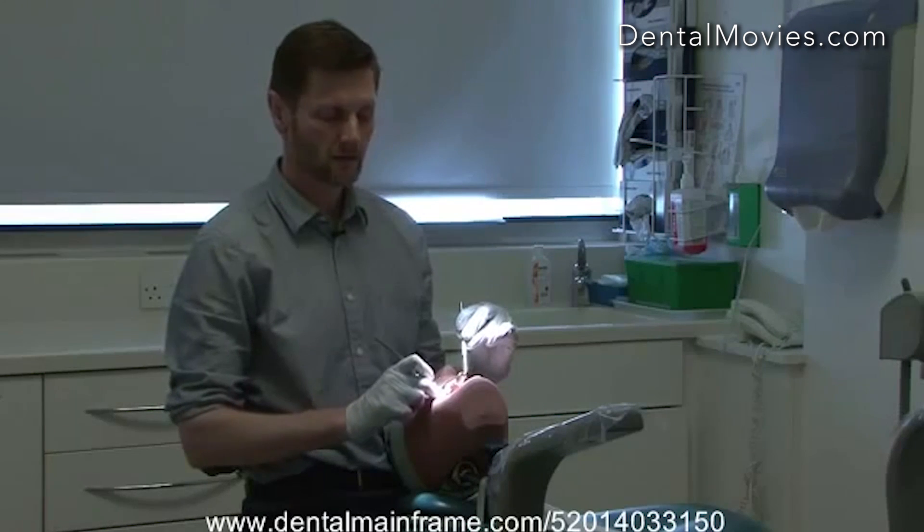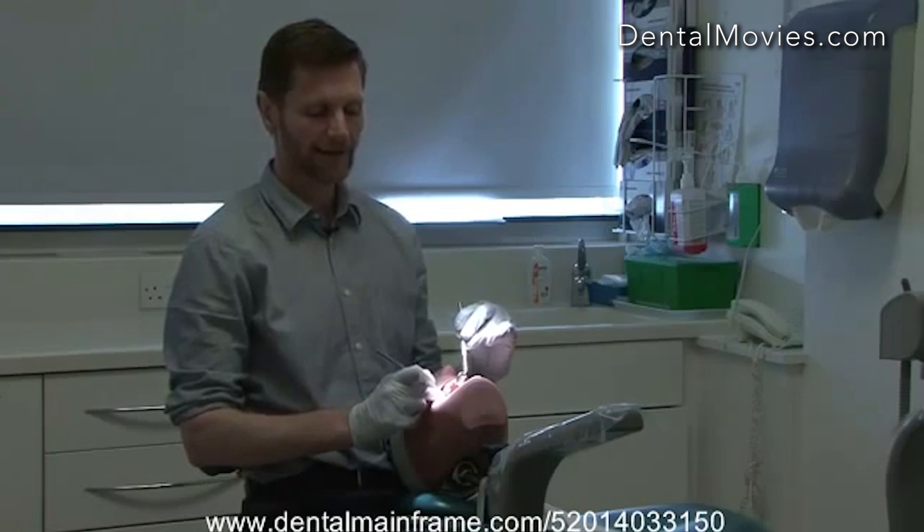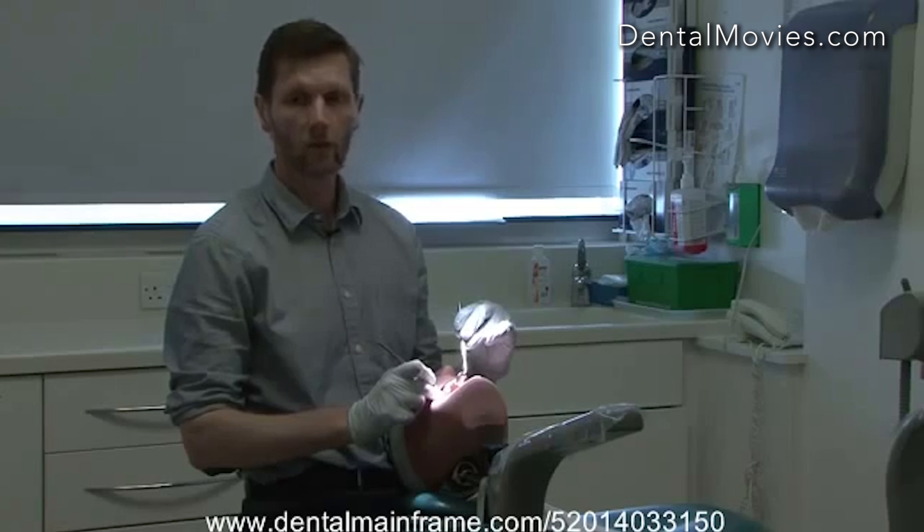This technique also gives the assistant — the dental nurse — much more access to the mouth to use suction. It's a very useful technique because it allows us to sit back and relax, work with the mirror, and still see what we're doing.